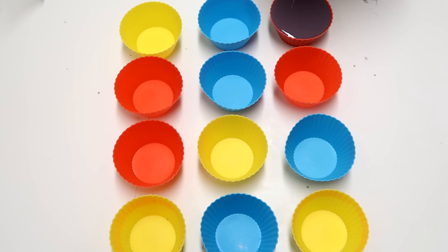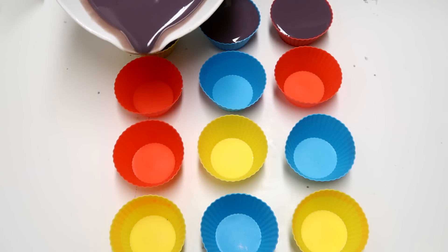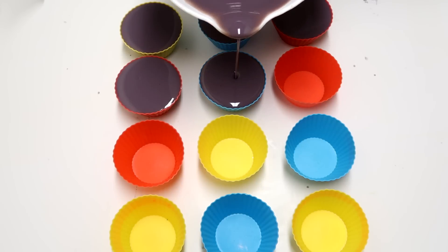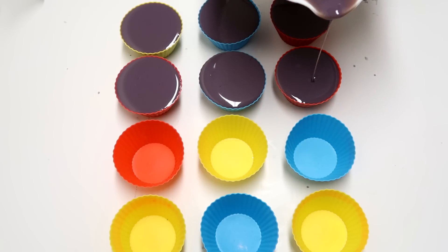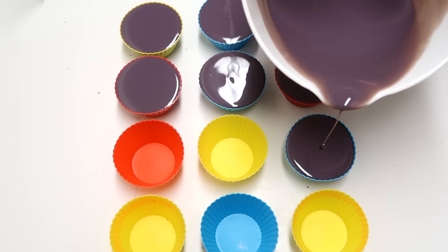Time to start pouring in. So these cupcake liners are not the exact same as the ones I used in the previous video, but if you'd like to get some, I will leave a link to the ones that I purchased on Amazon. This fragrance is divine — this is like my favorite chocolate fragrance that I have, and probably my favorite one that I've ever found. It's just a really good one.